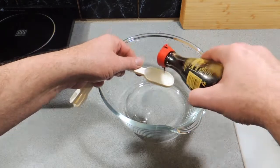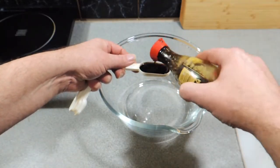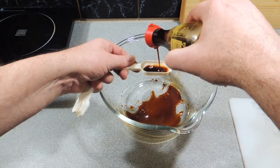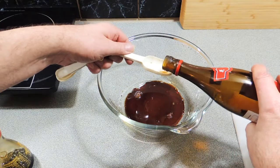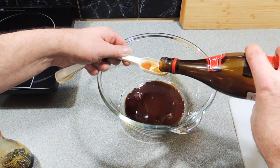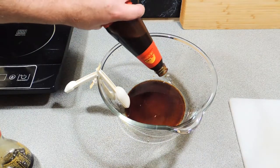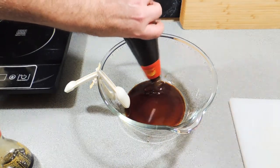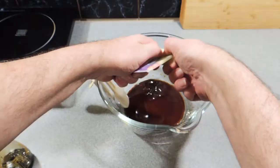In a bowl I'm adding in about two tablespoons of a good quality soy sauce. I'm also going to add in a tablespoon of Shaoxing wine, or Chinese cooking wine. I'm also going to add in the equivalent of two tablespoons of oyster sauce — maybe a hair more, up to you if you wish.